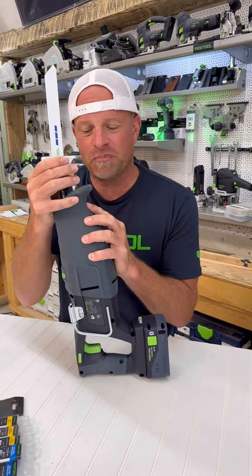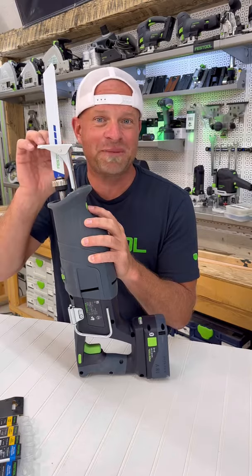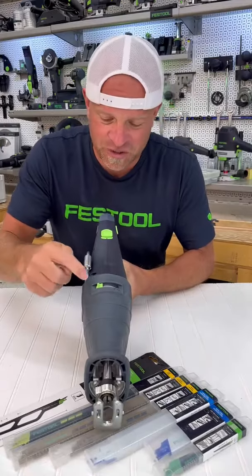But now by pushing this button, you can move this fence up into different spots to change the area where the blade is cutting to spots where the teeth haven't yet been worn out. On the top here, you'll notice that there are two different switches.